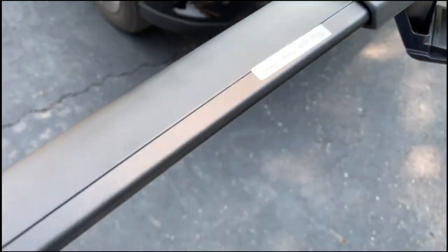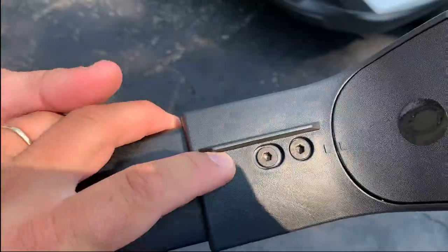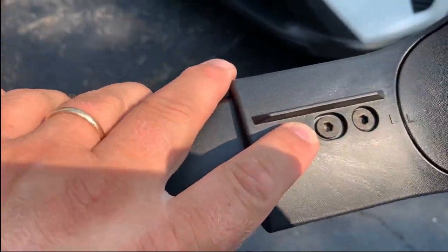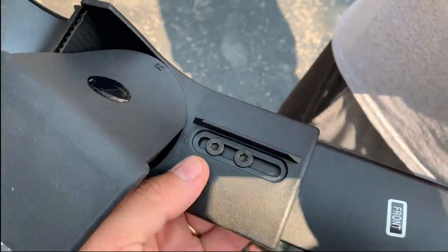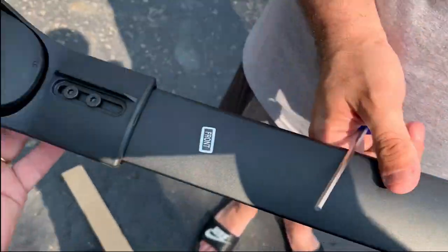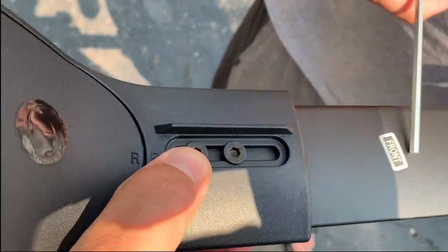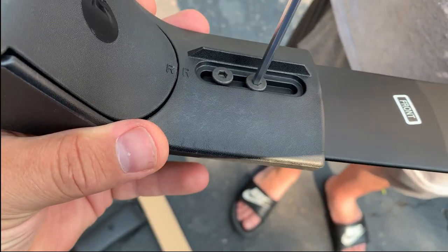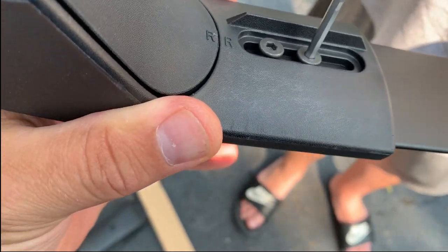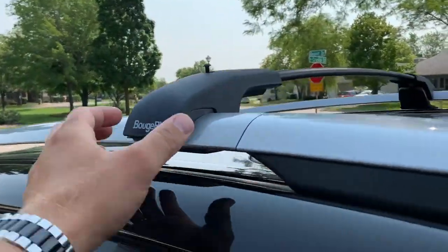This sticker says 'this side faces front of the vehicle,' and this is also the front crossbar, so we'll install it up front. One important thing: for the front crossbar, only the right side is adjustable. We loosen the bolts lightly on both sides so we can move this part. Once installed on the vehicle, we can adjust it to the proper length.